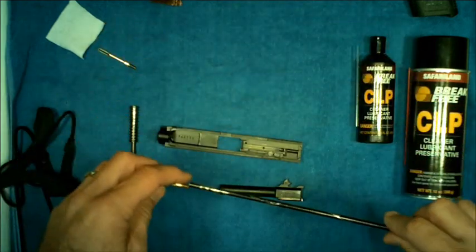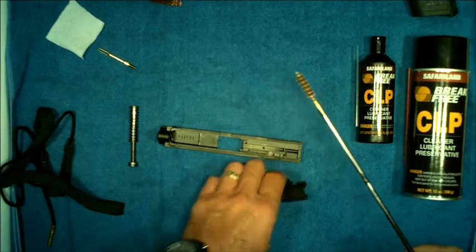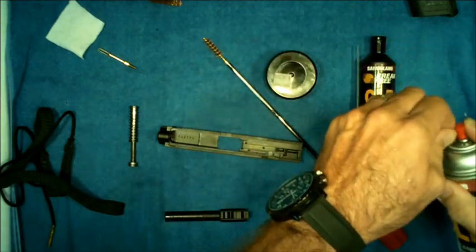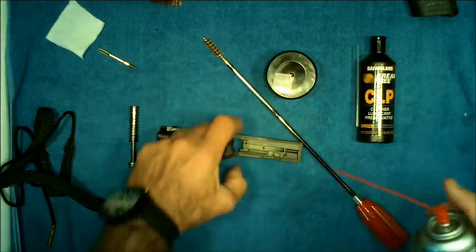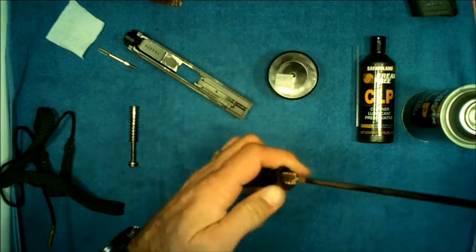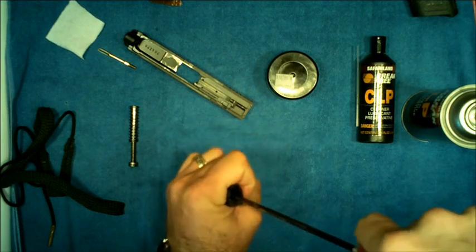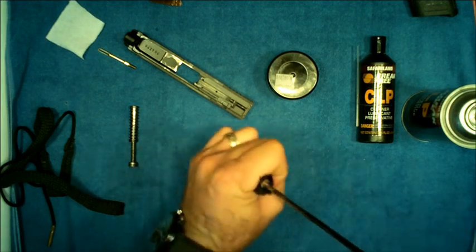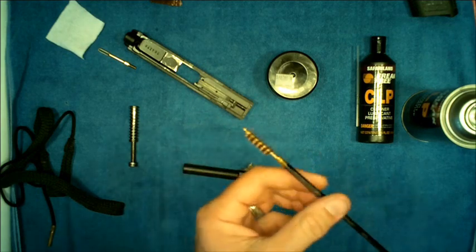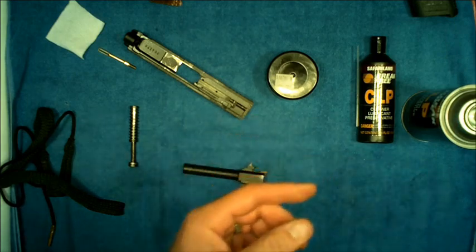If you're using the brush and rod method to clean the barrel, put a little squirt of Break Free directly into the barrel. Then take your brush and run it through the barrel about five times. If you look closely at a white piece of fabric you can see some of the dirt that comes off.